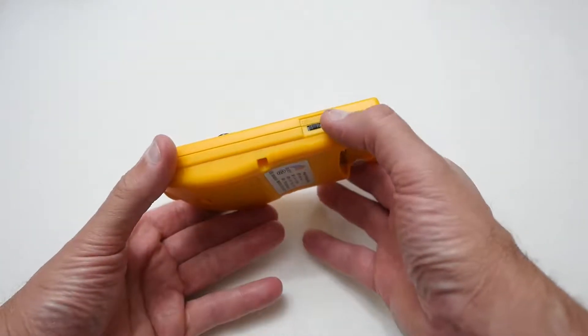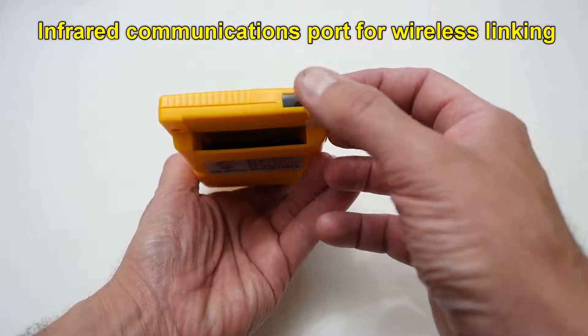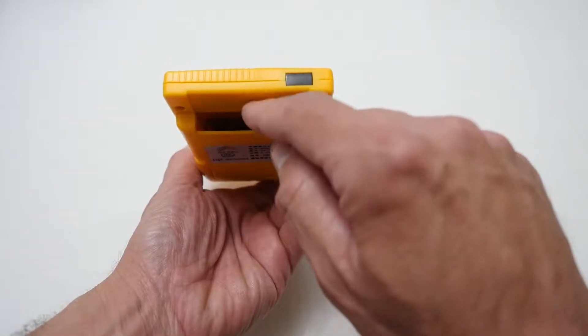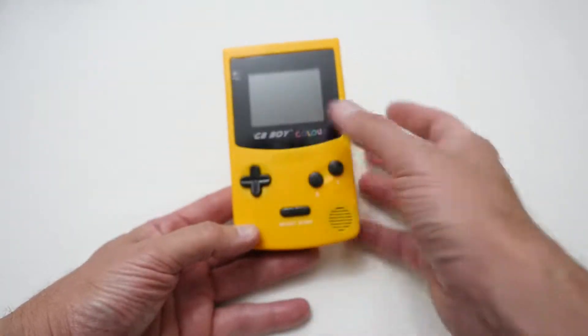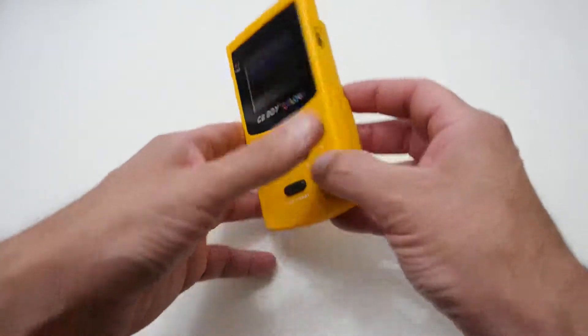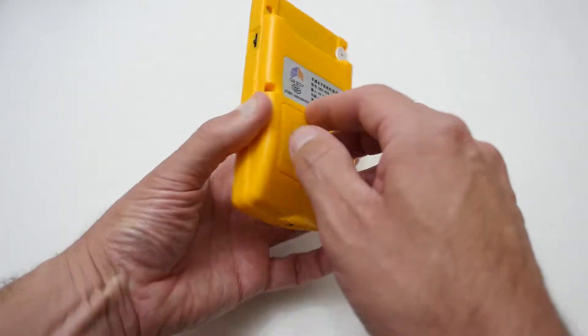On this side you've got your on and off switch. On the top there's some sort of infrared port, which I'm not sure actually works, and then you've got your cartridge slot, which does work. On the front you've got your full layout of buttons, and on the back there's the battery compartment — I've already put them in, they didn't come included.